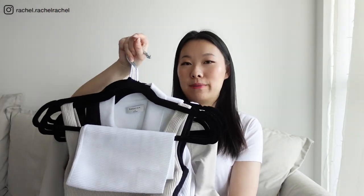Hey guys, welcome back to my channel, it's Rachel. So in today's video I wanted to do a review and try-on of all of my Aritzia Babaton Sculptknit Tanks and Sculptknit Tops.